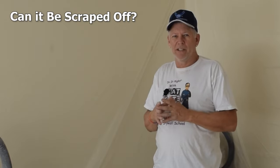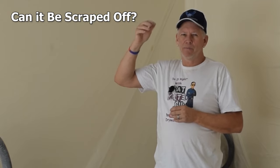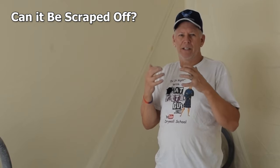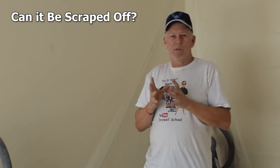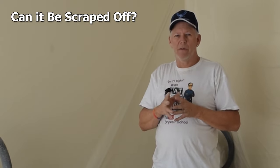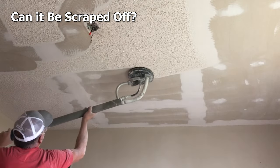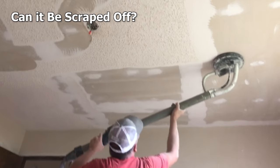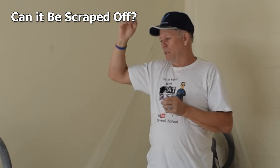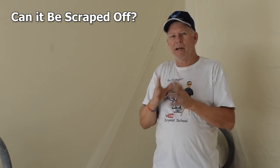But if you run your fingers across and it's pretty abrasive — kind of chews on your fingers and scratches — that usually indicates it's been painted. Then you need to look at how much it's been painted, because you still can scrape it if it's been painted. The sanding method, though, you can only do if it's never been painted or maybe just primed once. Once it's been painted, you can't sand it off.